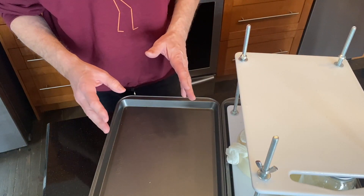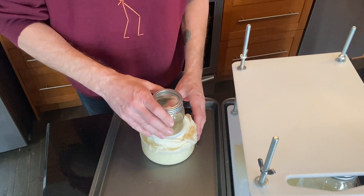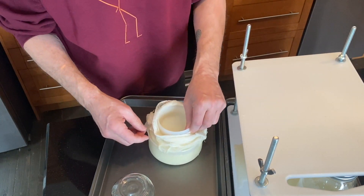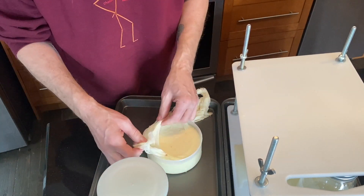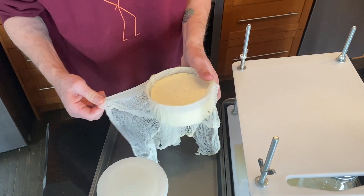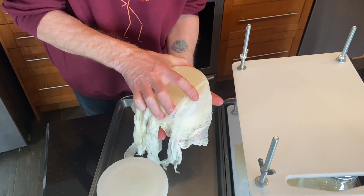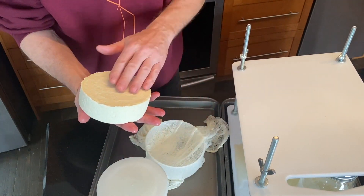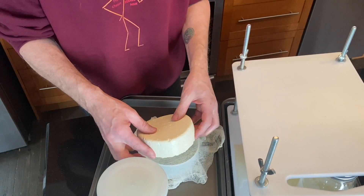The first 30 minutes are over. I took the weight off and I'm going to flip all three cheeses and have a look at them first — just unwrap them. This is the standard one. They've got to be handled gently; they're still very fragile. That came out nice — put it back in the other way.